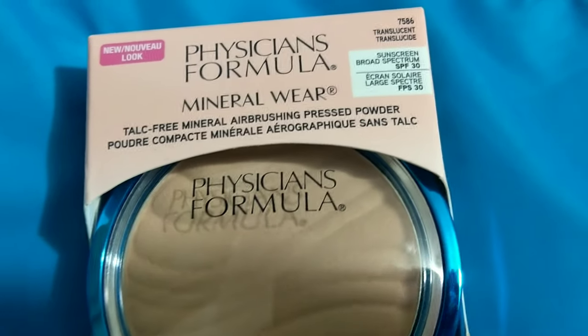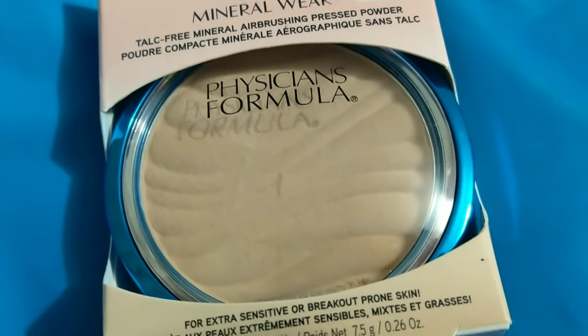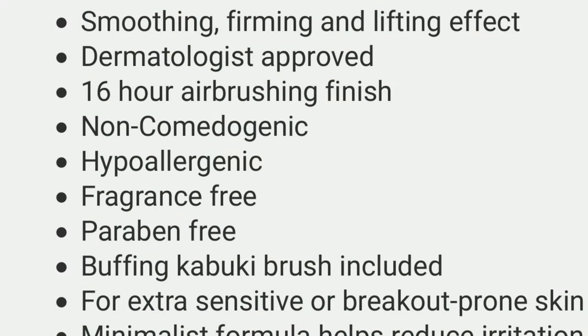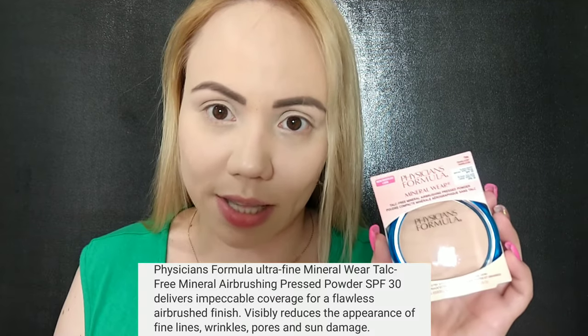The reason I got this one is because it's talc free, and that's super important if you have sensitive skin. It also has SPF 30. The claims are really good: smoothing, firming, lifting effect, dermatologist approved, 16-hour airbrushing finish, non-comedogenic, fragrance free, paraben free. It visibly reduces the appearance of fine lines, wrinkles, pores, and sun damage.